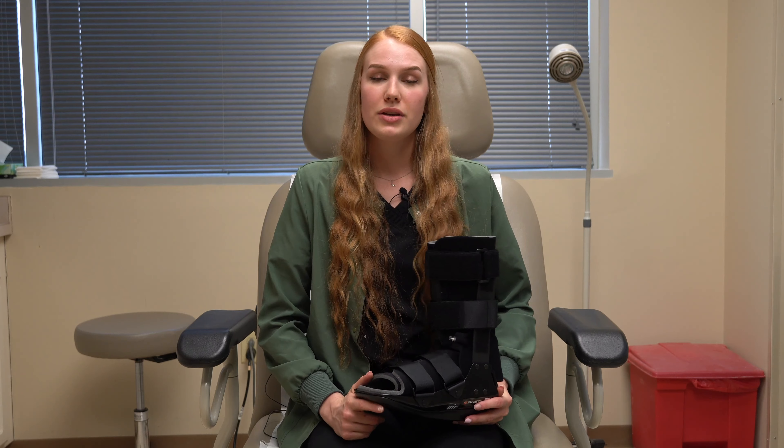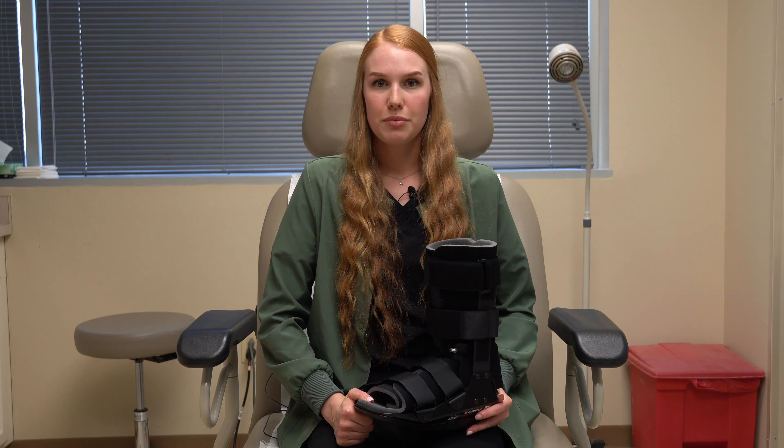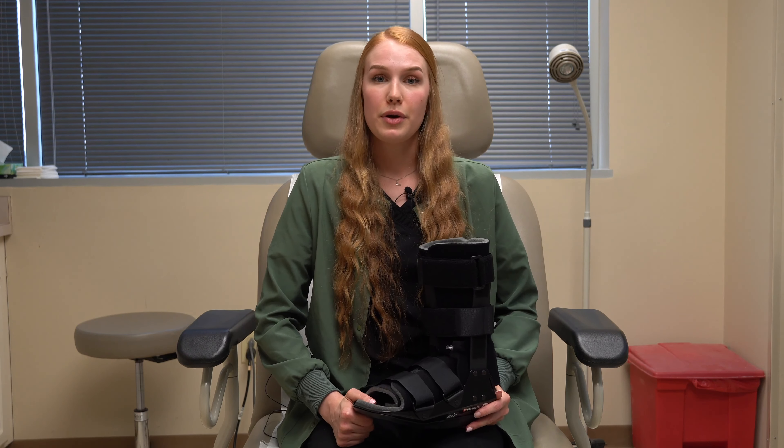A cam boot is a medical device that we use to stabilize your foot. Typically we use this on patients who have fractures or plantar fasciitis. In this video, we'll provide instructions on how to properly wear your cam boot.